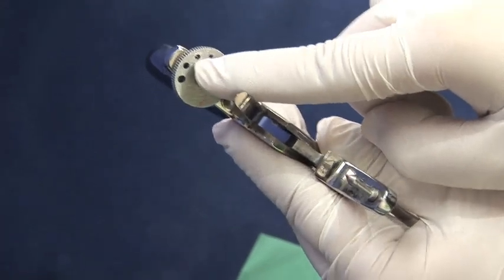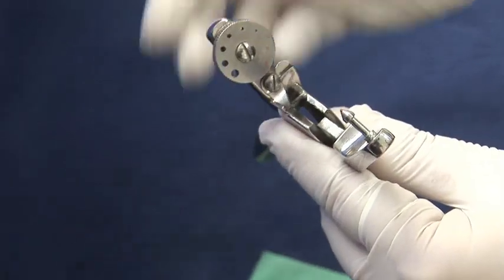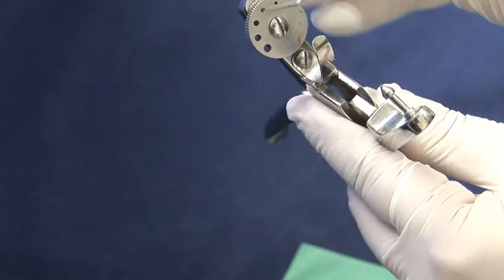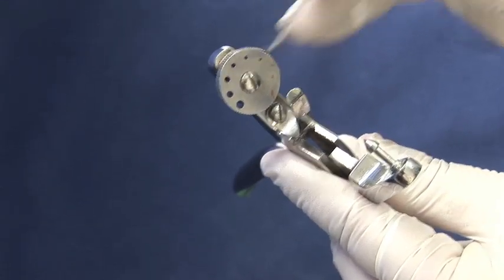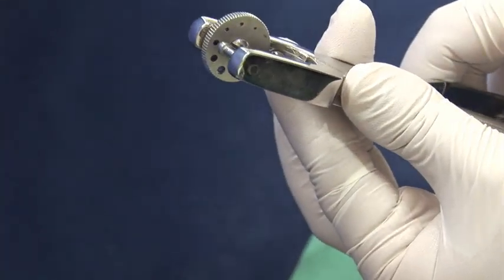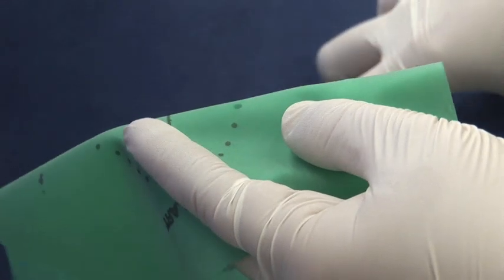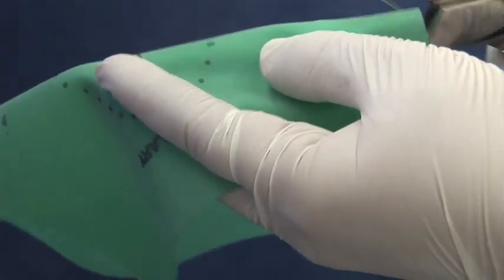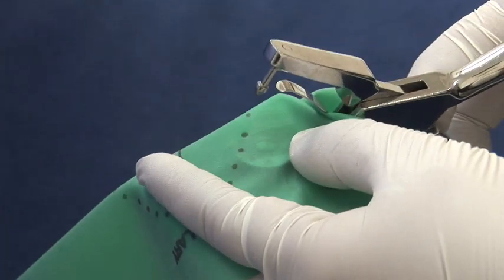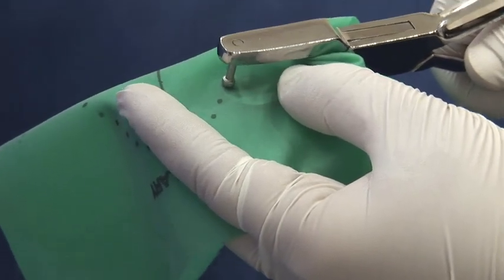First, take the rubber dam punch. The punch has a dial with holes that correspond to the different sizes of the teeth. Select the hole you need. Make sure the punch is free from any rubber dam and ensure the punch aligns well. Take the rubber dam and select the tooth you want.